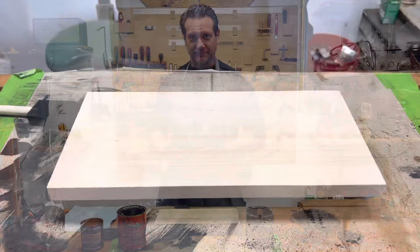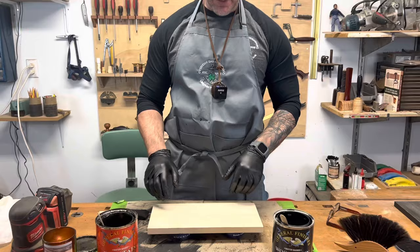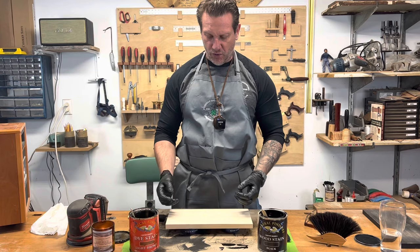So here we have a piece of pine board. I have sanded this down to 150. You can do 120 or 150 with this type of finish. I like to go 150 — keep that grain open a little bit.